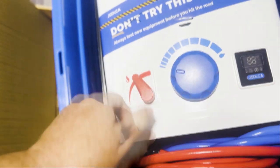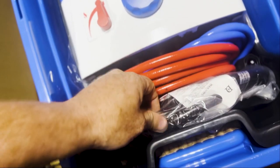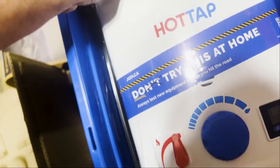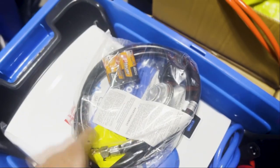Here's your temperature control — it gives you all your full readout. You've got hot and cold. Let's open this up and see what's going on in here.